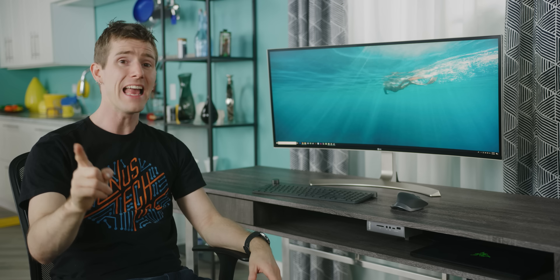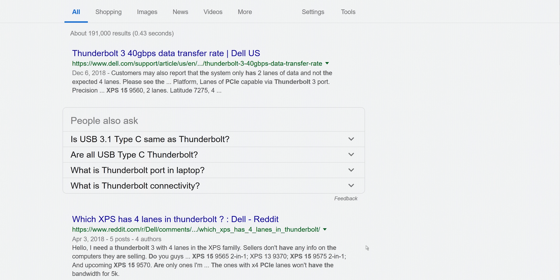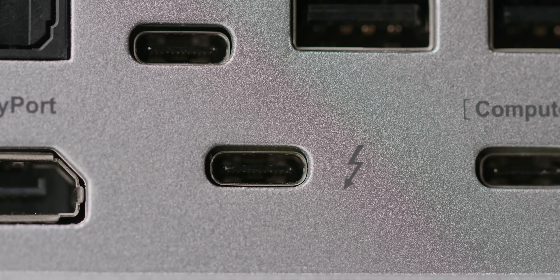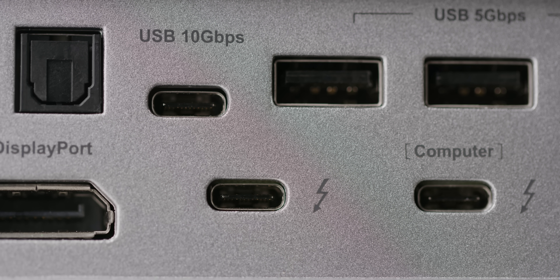Step zero for making your very own one-cable desk dock is having a compatible laptop. You don't get dual 4K monitors, 10-gig file transfers, and 85 watts of charging through a regular old micro USB port. For this to work you need a laptop with at least one Thunderbolt 3 port, and we'd strongly recommend finding one with a four-by PCIe lane interface. Thunderbolt 3 looks like a normal USB Type-C port.